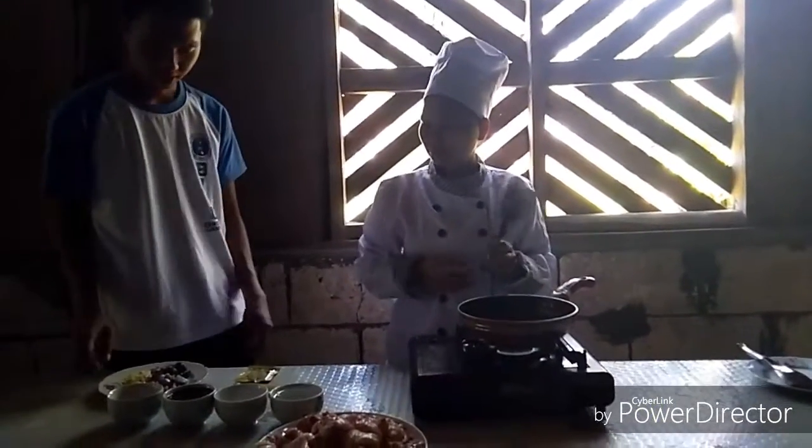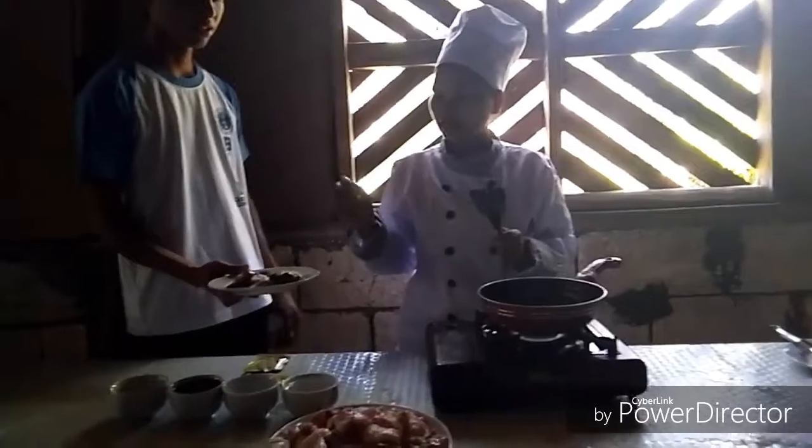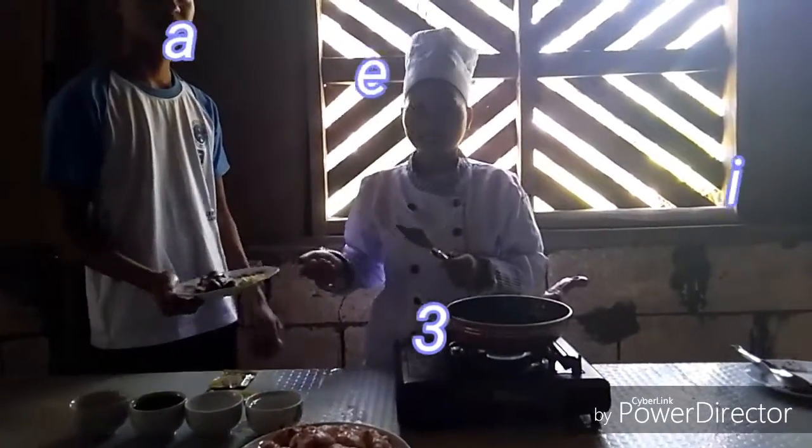Mainit na yung mantika, isunod natin ang bawang — 3 grams of garlic.